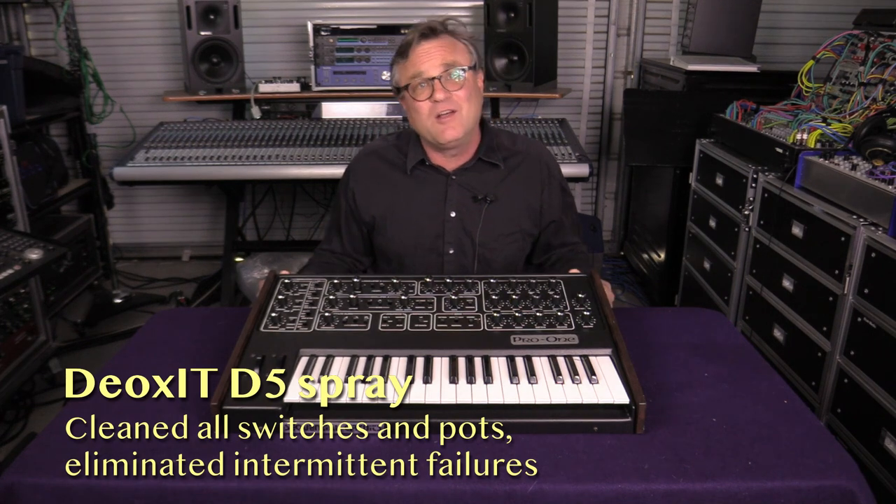I went in there with Deoxit and cleaned and exercised every single pot and switch over and over again until the thing sang. I then replaced all of the electrolytic capacitors in the power supply, which is standard operating procedure these days for all of my vintage gear. It took a few nights and some elbow grease, but by the time I was done, I plugged it in and it sounded fabulous. So now let's take a look at the whole instrument and see what it can do.